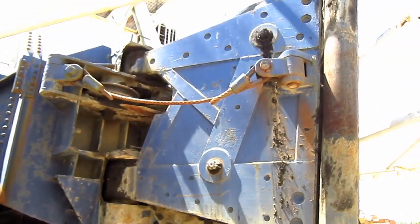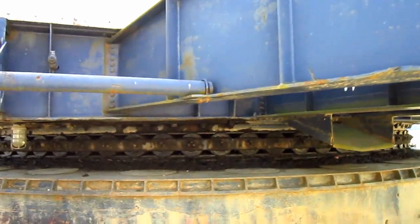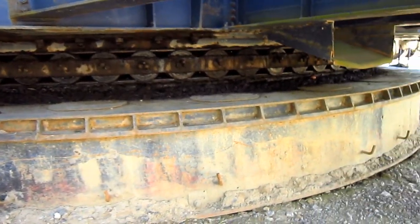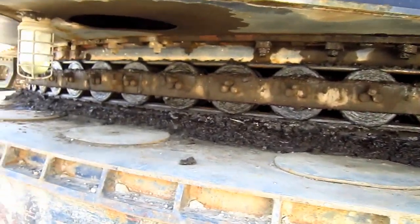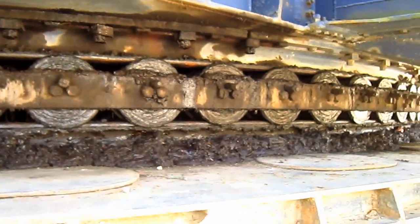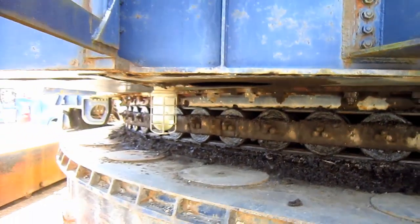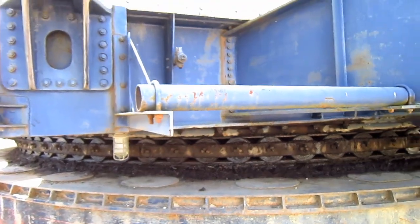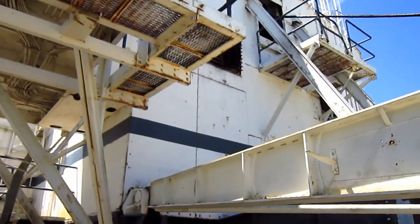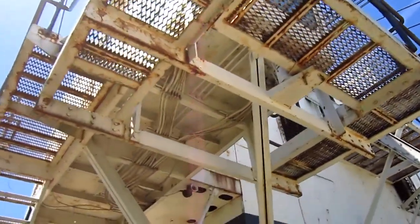Right here you can see where the drag rope runs out through the fairlead. From right here you can get a good view of the tub on this machine, which measures 36 feet in diameter. And if you look here, you can see the 88 ten-inch diameter individual rollers which rotate the drag line about the tub when the swing motors are engaged.